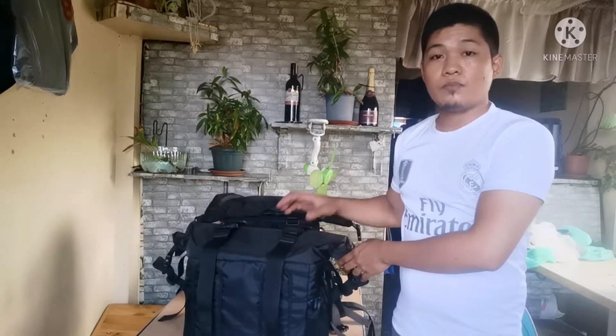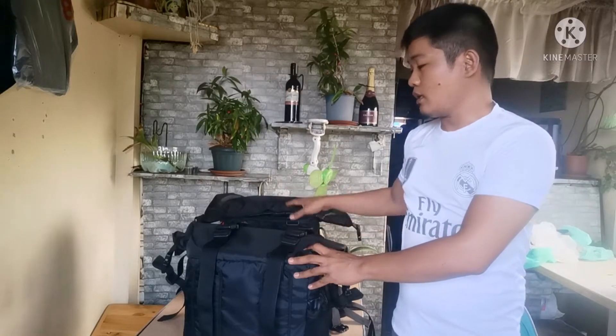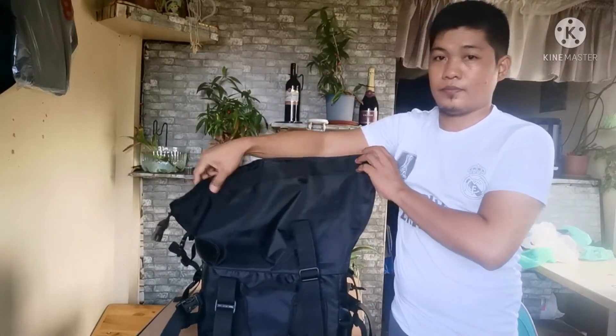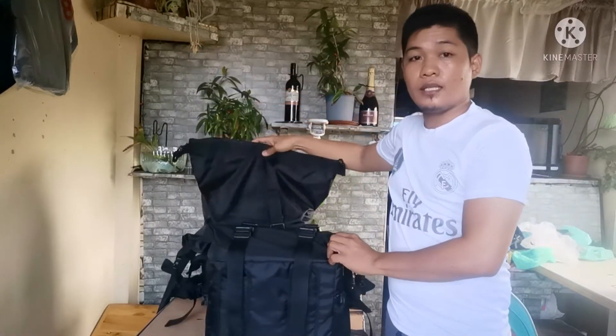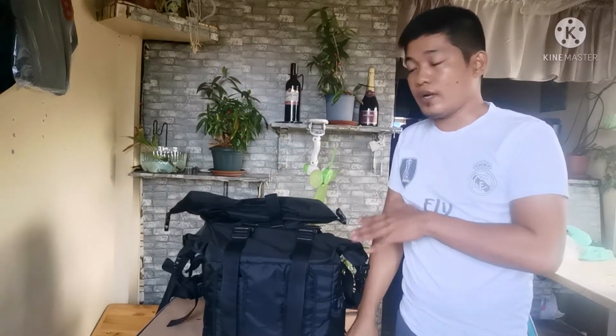This bag is expandable. So with the expandable compartment, you can expand it like this. And inside, it comes with a collapsible padded frame.